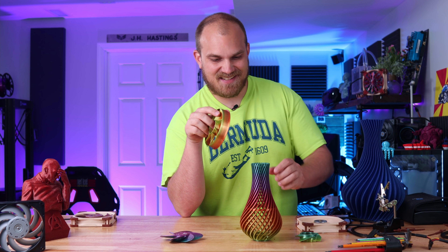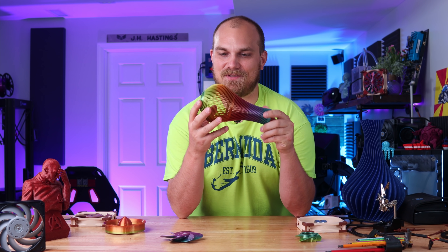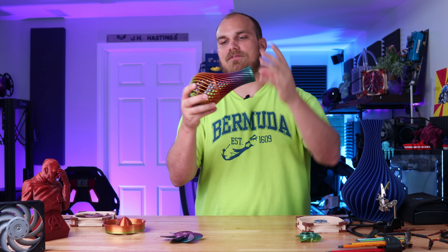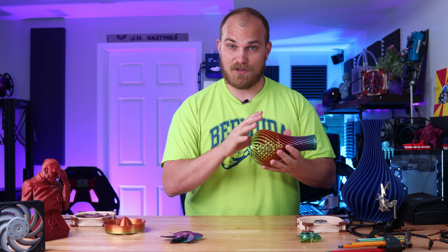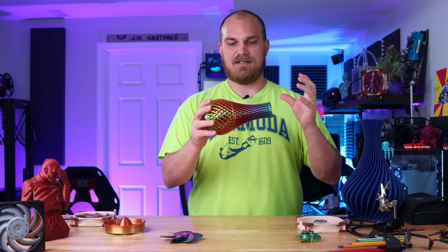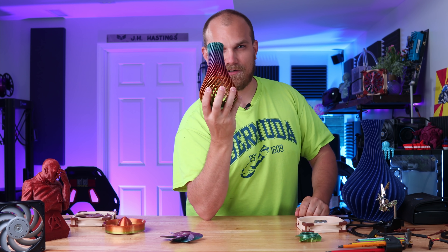It was so satisfying to watch it kind of pull the air into the core of the vase and just shoot it out randomly. I don't think this is going to cool all too well, even though it does move some air around, because it doesn't really pull it in and push it out the back. It kind of just pulls it in and flings it wherever it wants randomly. Probably not going to be the best at cooling, but hilarious nonetheless.